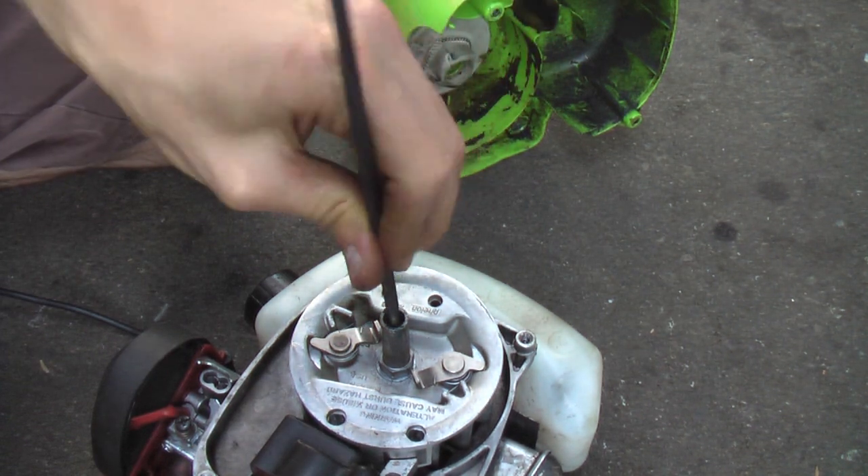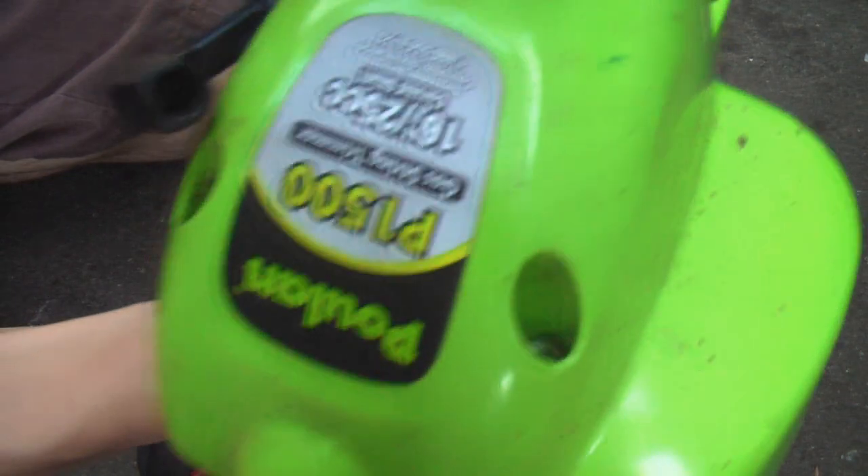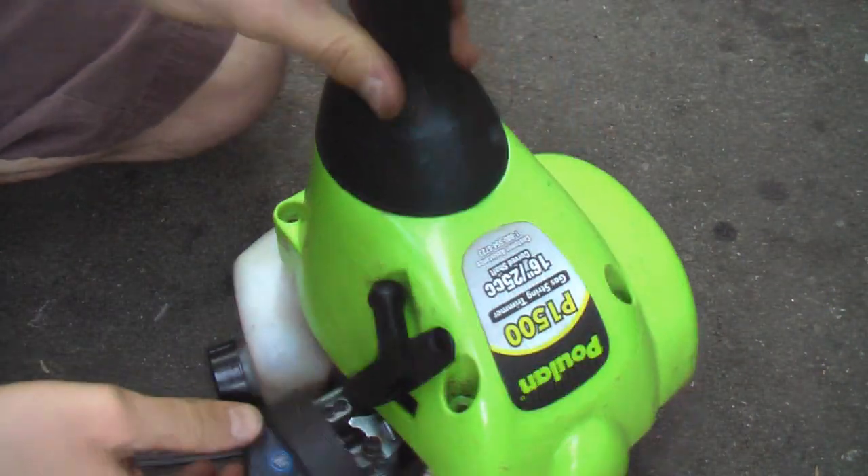As you can see, it fits in there nicely, and this should just go back together like so — screw that together and see if it runs.